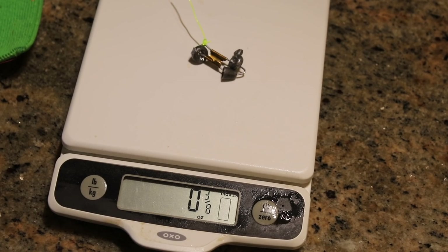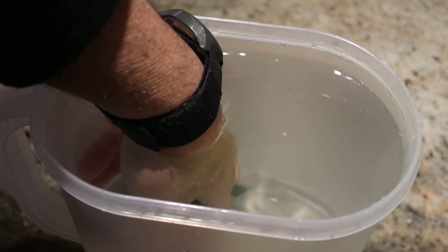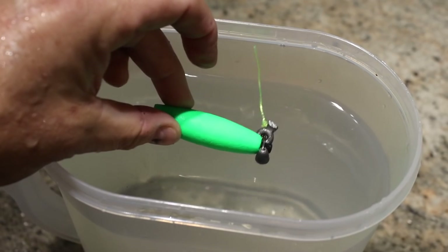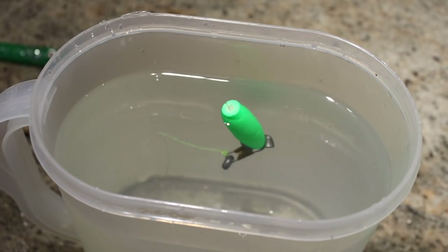The first lure I tried it on was the Demon Dragon original size float. As you can see, 3½ of an ounce sank it straight to the bottom. So if you have a bait that is 3½ of an ounce, the Demon Dragon will not suspend it off the bottom — it will not float the bait up. Next, I tried it on the 2½-inch peg float, and as you can see, the 2½-inch peg float suspended that 3½ ounce weight. A 2½-inch peg float that costs about 25 cents supports more weight than a $5 Demon Dragon.